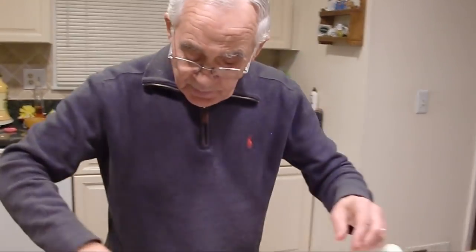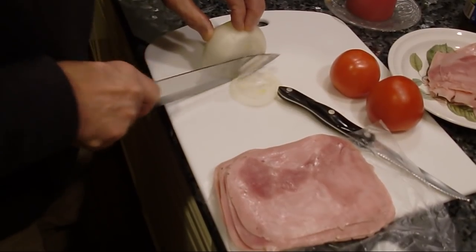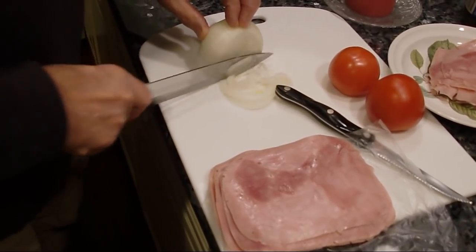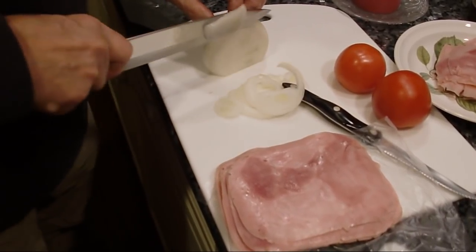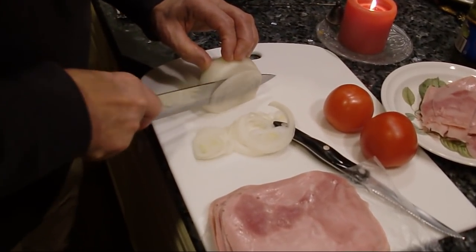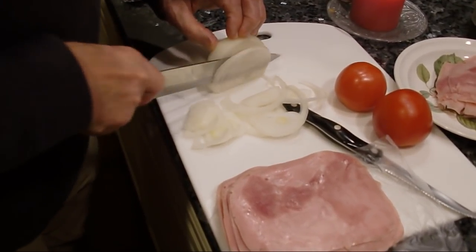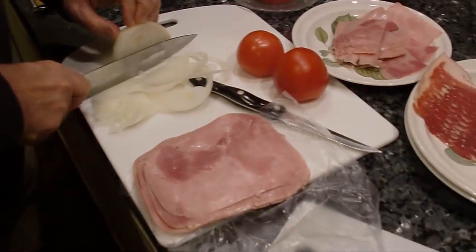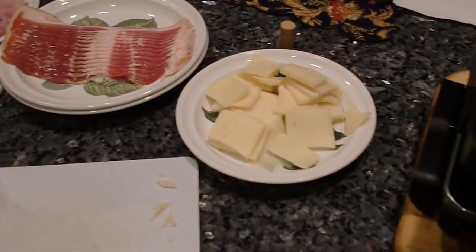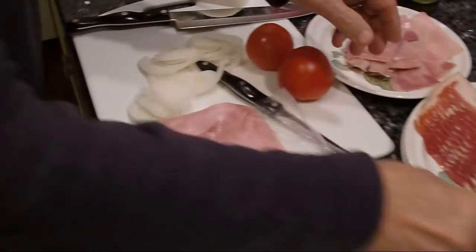Now we cut the onion. Watch your finger. Ouch! I don't cut my finger. I think this is enough. Done.